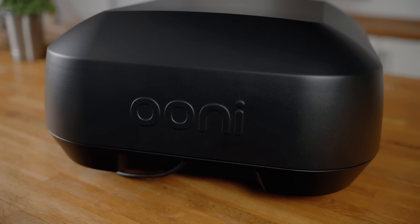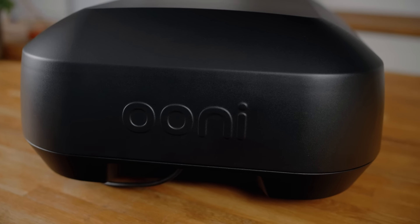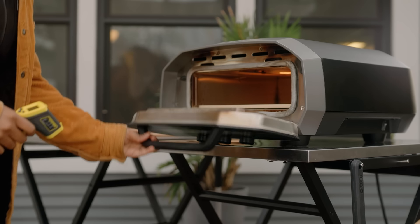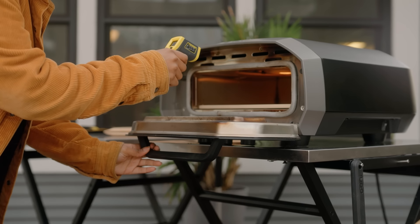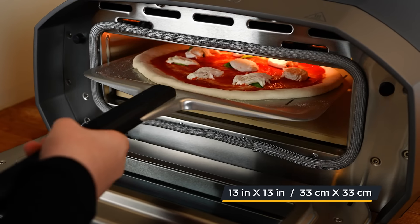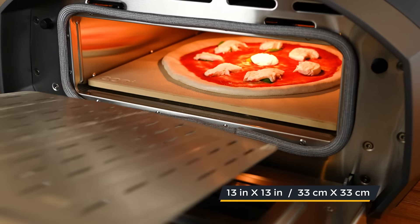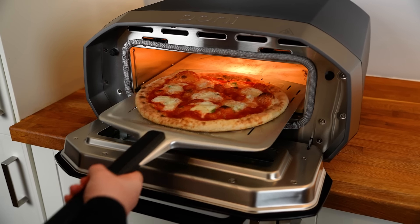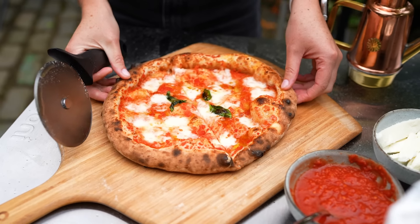The oven's carbon steel outer shell has a high temperature resistant powder-coated finish that offers weather resistance and maximum heat retention. Combined with its generous 13 by 13 inch cooking surface, this is the perfect oven for cooking a 12 inch pizza. All of these innovations leave you to focus on what really matters — making great pizzas with ease.